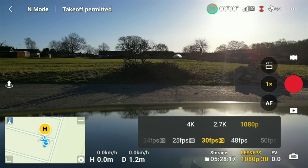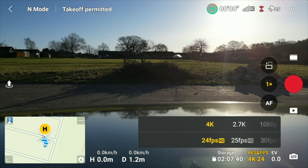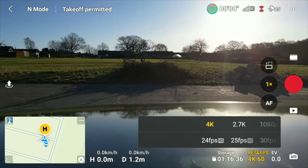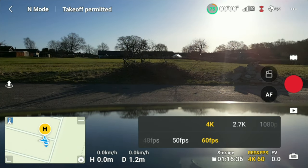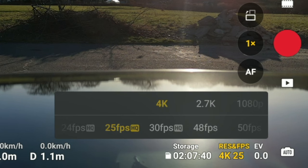Resolution and frame rate. I use 4K 30 frames per second as my default setting. You can go down to 25 frames per second for the European PAL standard, or even 24 frames per second like they use in cinema. You have the option to shoot 60 frames per second, but that's mostly used if you want to slow down footage in post-production. Keep in mind the transfer speed is the same, so you're squeezing more frames into the same data — quality will be lower. You'll get the highest quality at 24, 25, and 30 fps, indicated with a small HQ label.